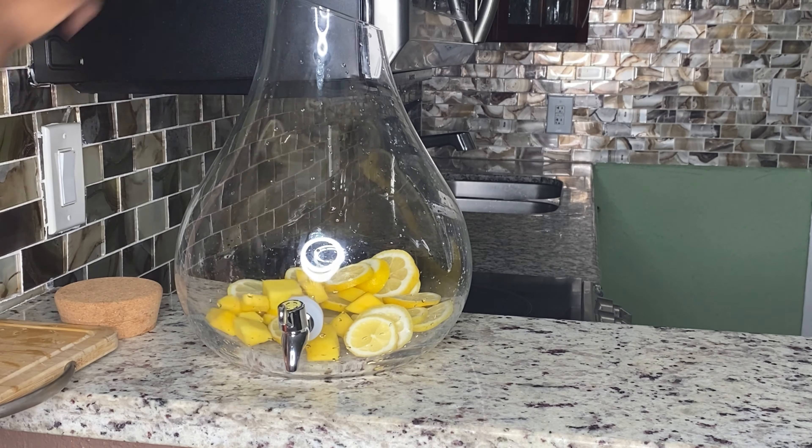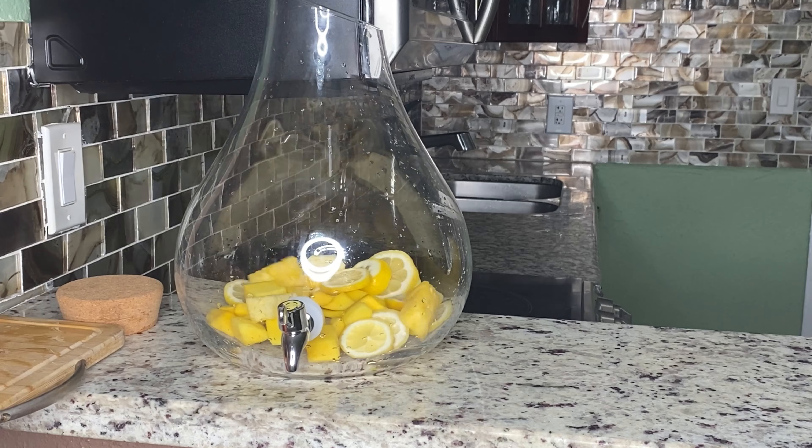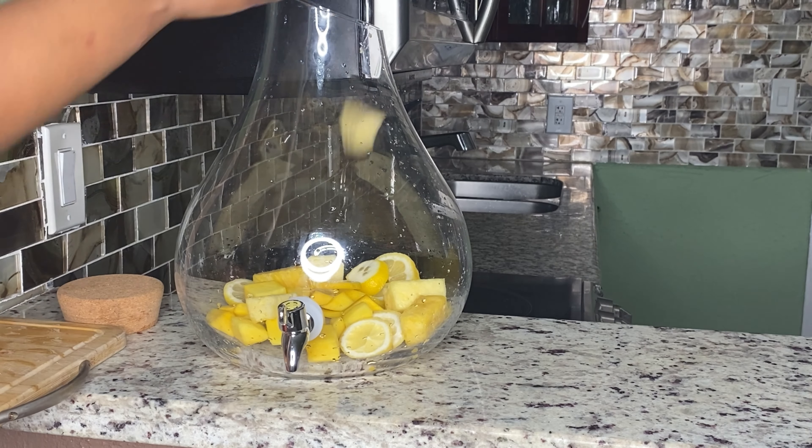So we're going to go ahead and put all that into our hunch punch bowl. If you like my hunch punch bowl, I got it from Wayfair for like $48. I'll have the link below so you can get it — I also see it on Amazon.